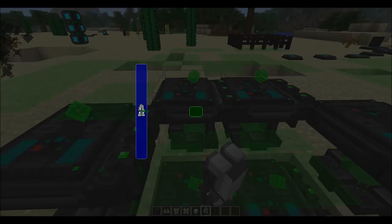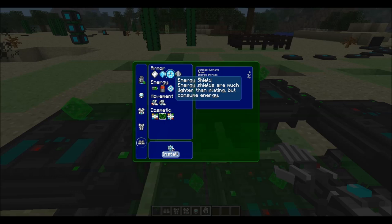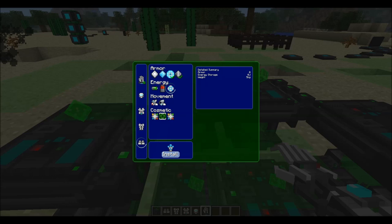You do need some materials to actually install these modules. For the energy shield, for example, you need two force field emitters. I'm switching to creative mode here. I won't be showing all the crafting recipes because you can use the in-game menu to find the recipes for the different weapon, armor, and upgrade modules.